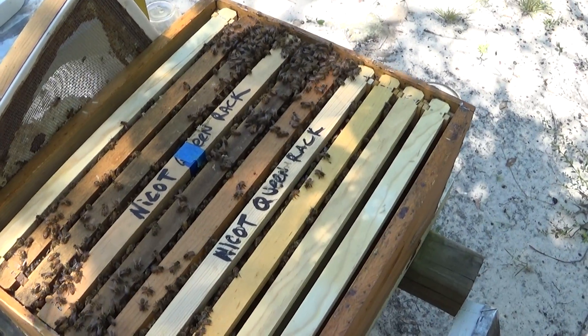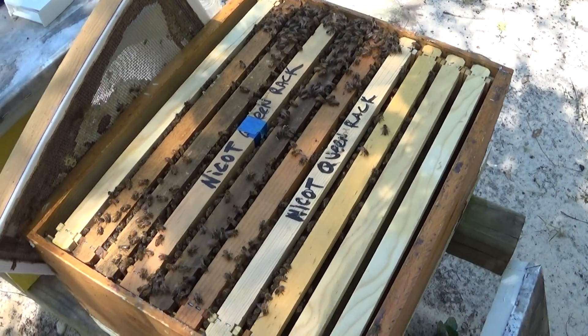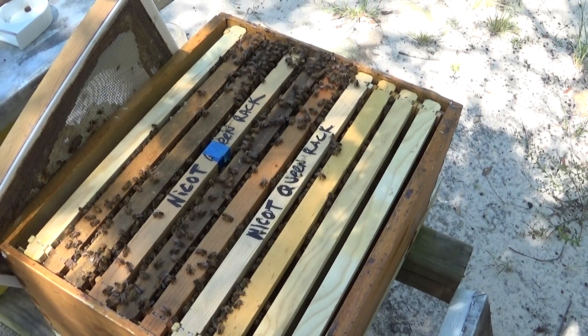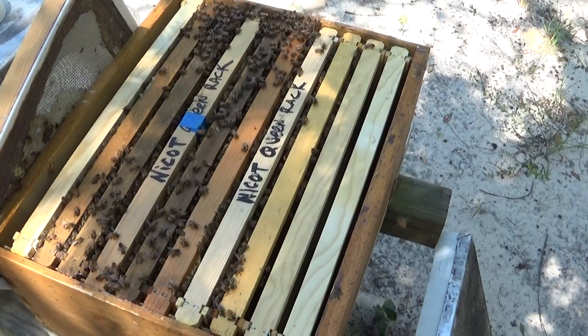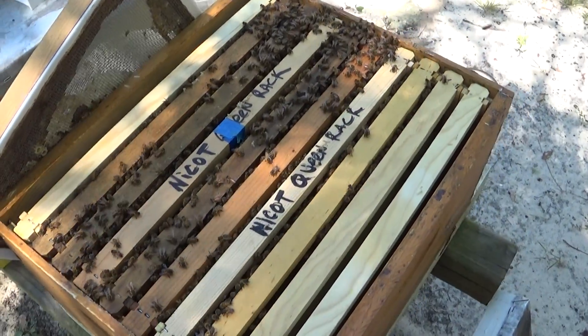Then I grafted, and to control the outcome I grafted all the larvae from the same frame, so there wasn't any larvae from one and larvae from another — it was all the same.